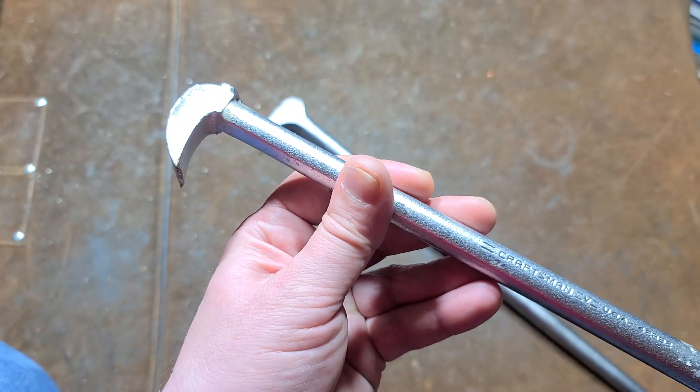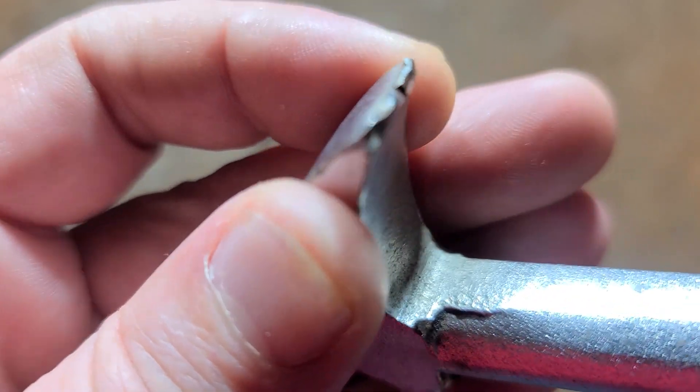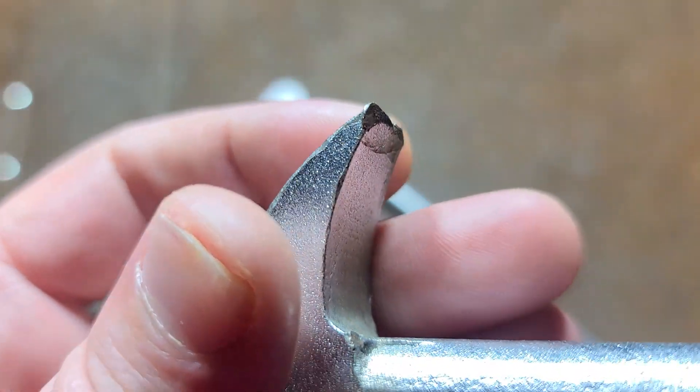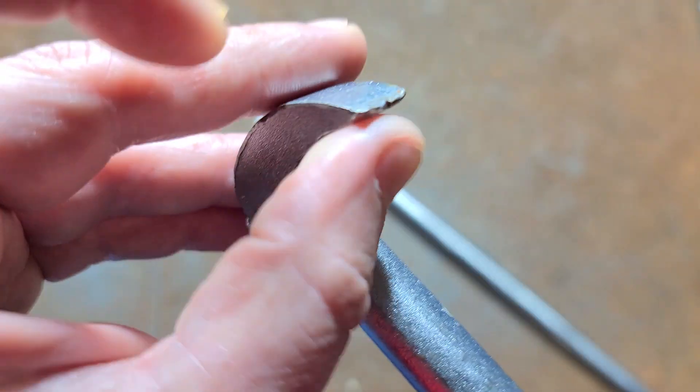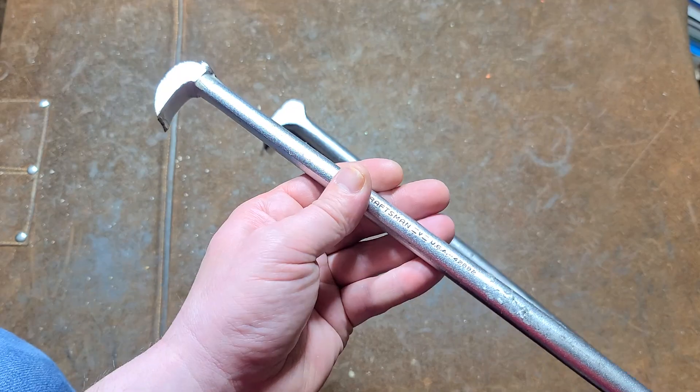Inevitably the ends of these do get a little bit chewed up, so if you're picking one up, just take a quick look to make sure it isn't split or doesn't have a big chunk missing. Other than that, it's pretty easy — just take a grinder or file to touch that up.